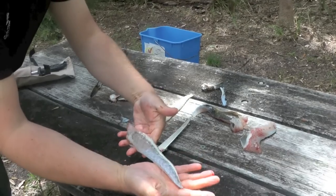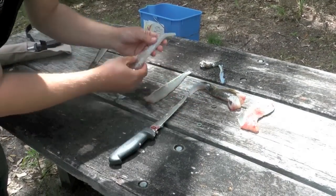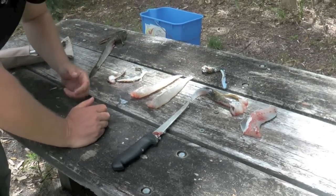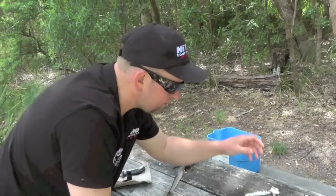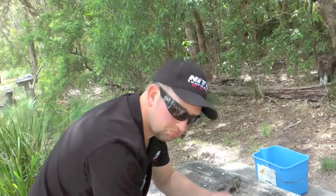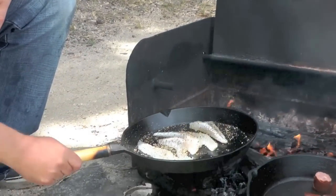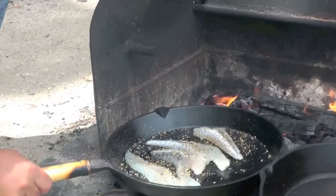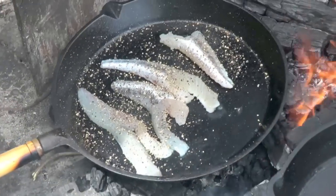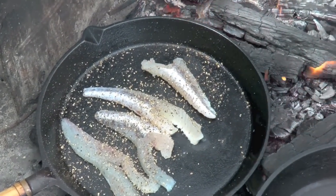Perfect fillet every time, no skin. Then we just run a knife through there, debone it, chuck it on the barbie, and we'll be eating fresh, fresh fillets within a couple of minutes. Caught probably in the last half an hour — nice fresh bloody tails. A little bit of a snack before we go back out for the afternoon session.